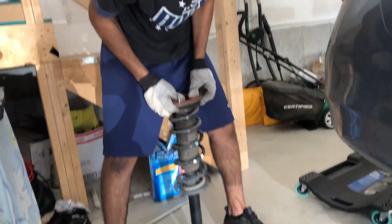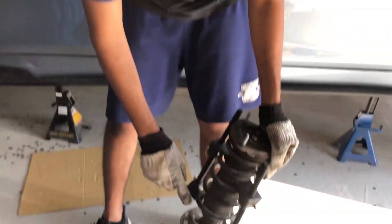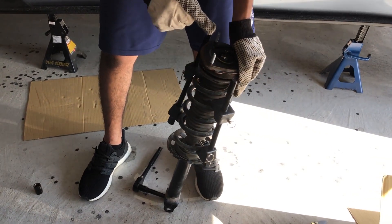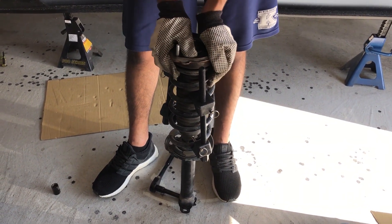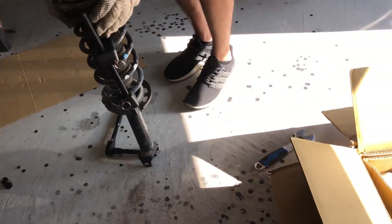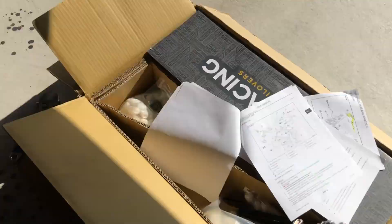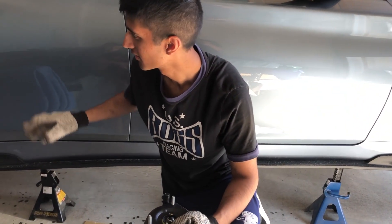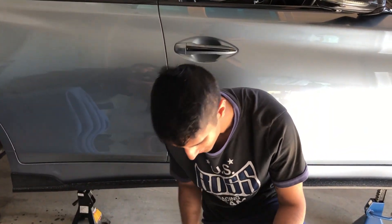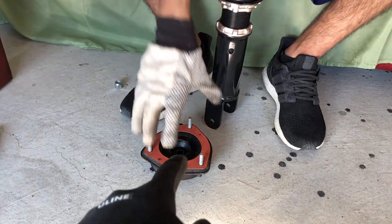Oh no, you gotta take the spring out too. The reason we're compressing the springs right now is because we need to transfer the top hat from the old strut to the new ones — because if you don't, it's gonna make a shit ton of noise. At least that's what BC told me. So that's the top hat.